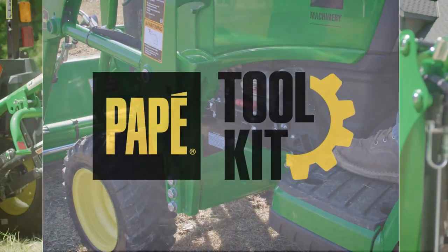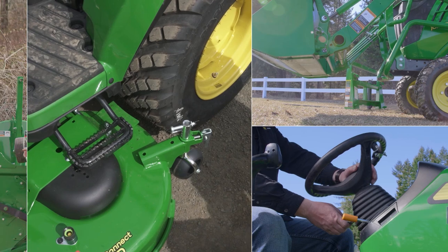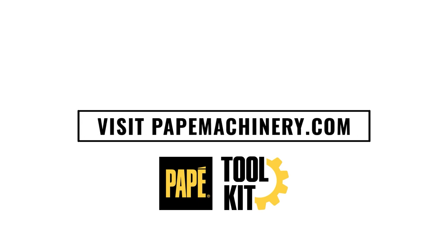Hi, my name is Jason Hughes. I'm a territory manager out of Eugene, Oregon. I'm also a large property owner and own a lot of the equipment you see featured in these videos. I hope you find this content helpful. If you have any questions, please comment below.